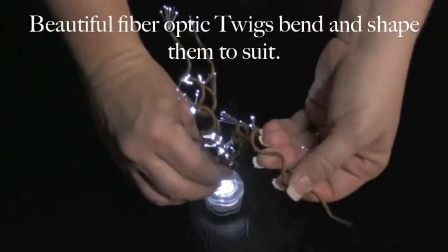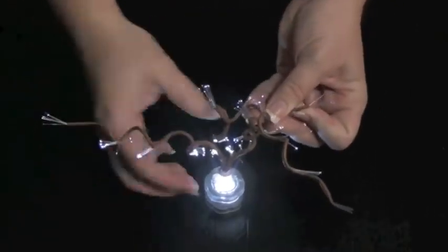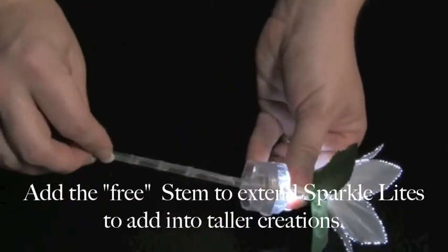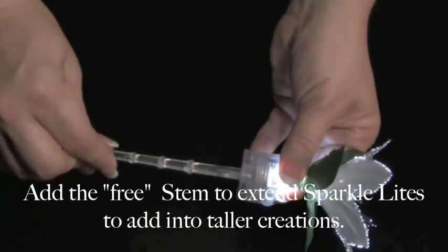These are beautiful fibre optic tweaks. You can bend them or shape them to suit. Add the stem to the underside of the SparkleLine's base to place into taller creations.